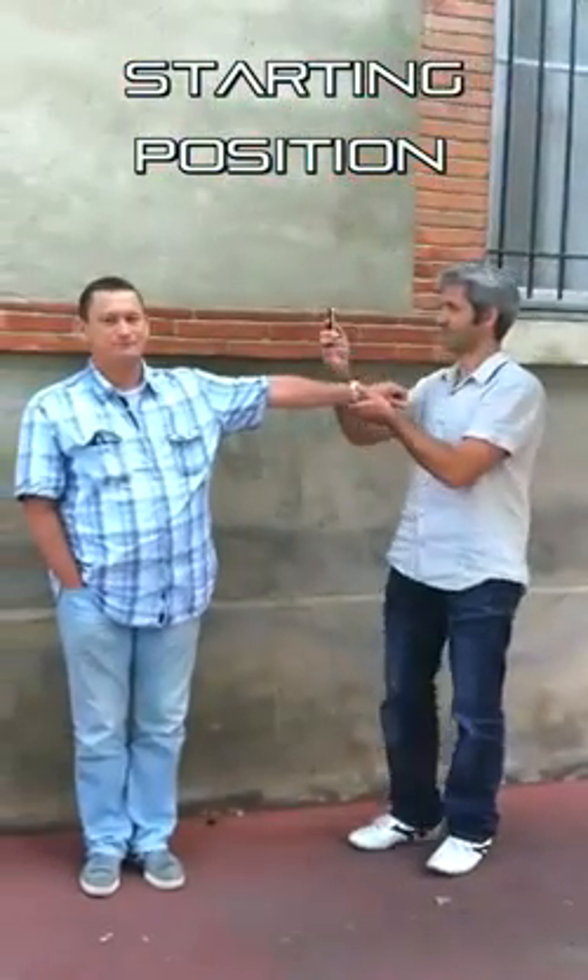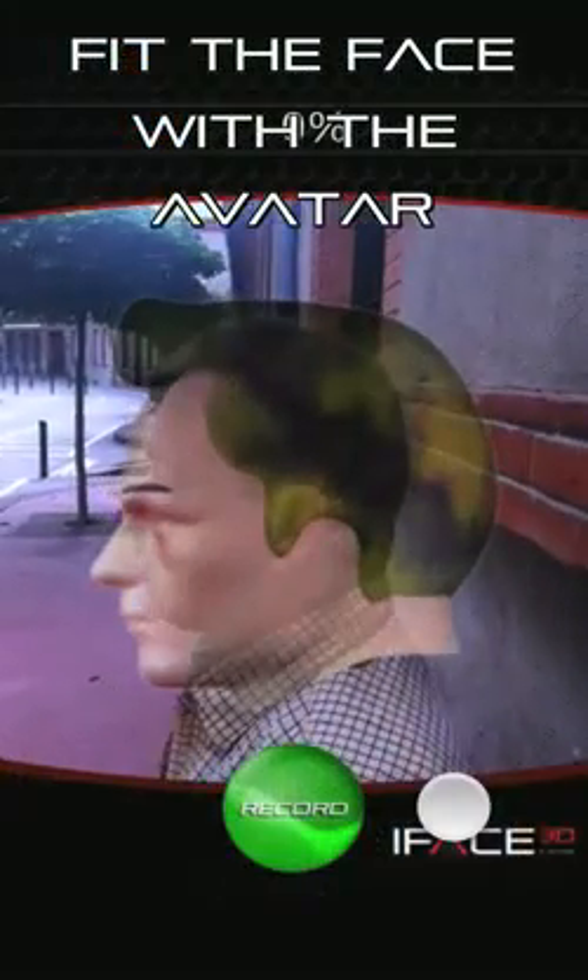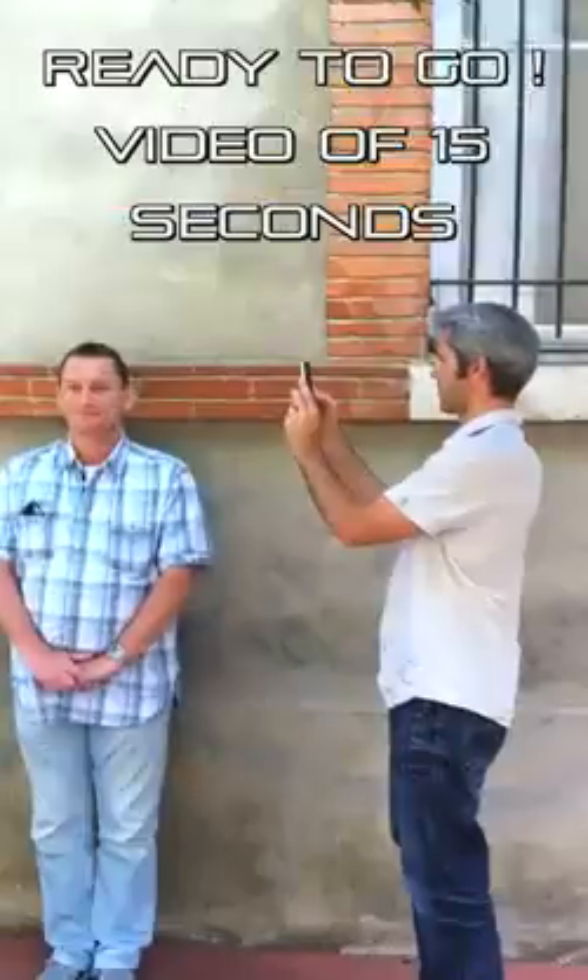To scan the subject, unlock the headphone with the left ear of the subject, make sure that the face fits to the 3D avatar in the application, and then press record to start scanning.